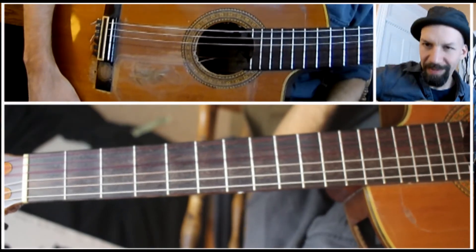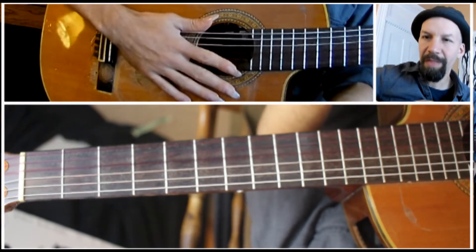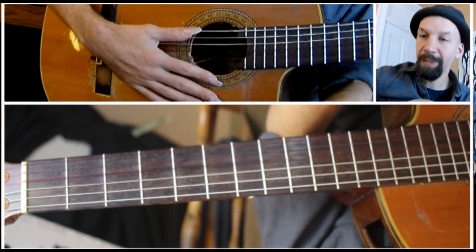Welcome to episode 125 of The Daily Shed. Today I want to talk just a little bit about thirds and show you how to play through a major scale completely in thirds.